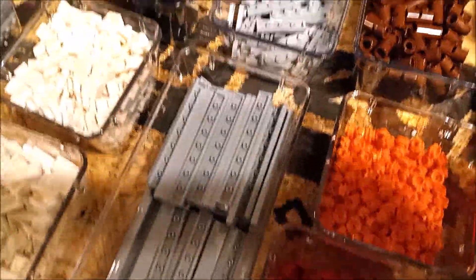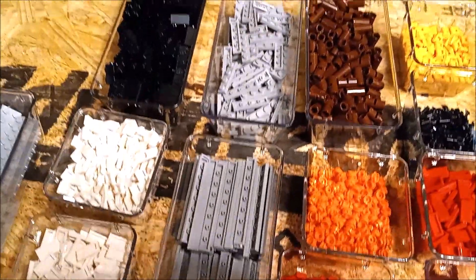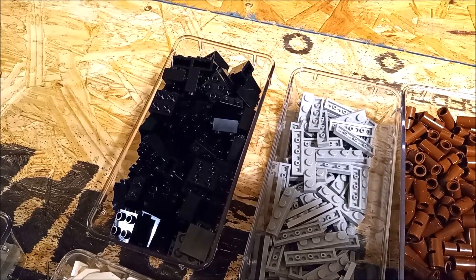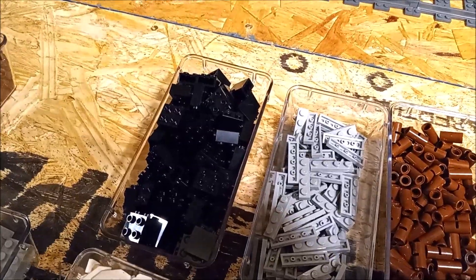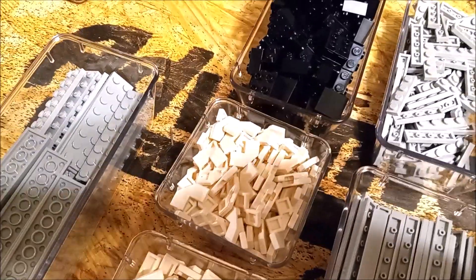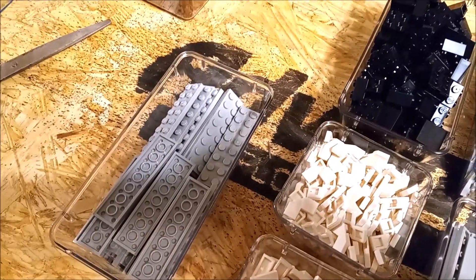Some one by eight tiles in light gray — those are also for the railroad crossing tracks. We got some black SNOT bricks; they're one by two by two SNOT bricks, those are really handy. And then we've got some two by two 90-degree angle pieces with the 45-degree cut on the edge — put two of those together and you get a nice little railroad crossing X. Got some one by twos in white, and another bin of two by eights in light gray.